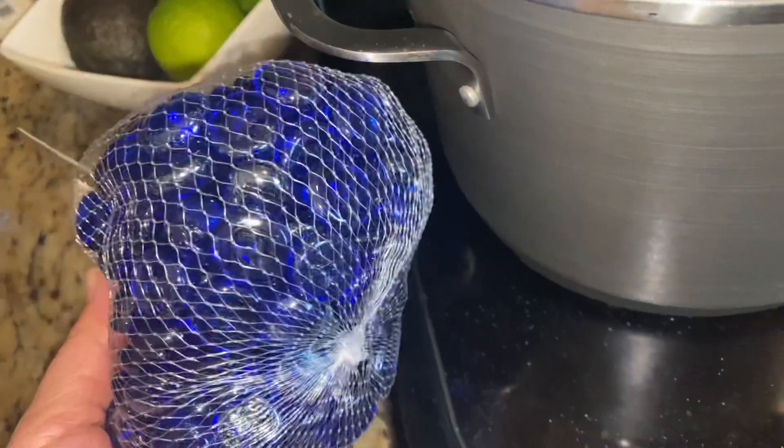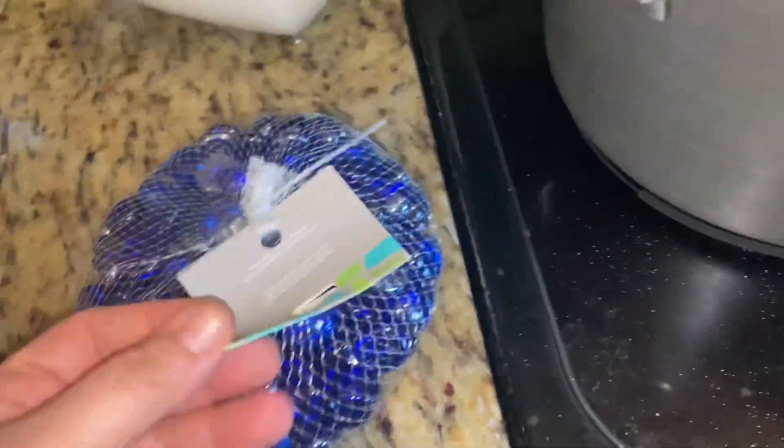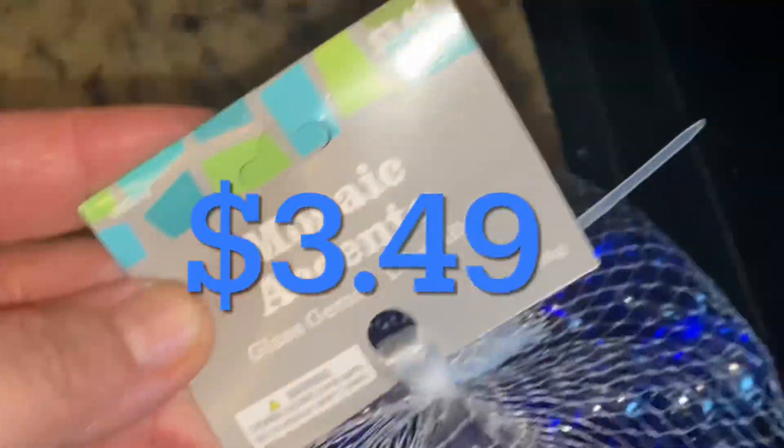I got this at Hobby Lobby — I wanted to try making my own glass crystals. It was only $3.49, so not bad. I watched a video that showed me I could put it on the stove without water and heat it up for about 30 minutes or so.